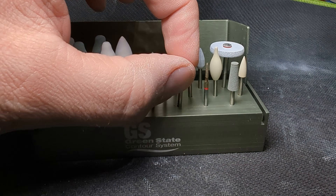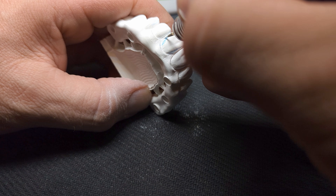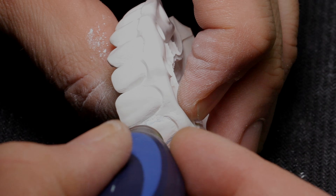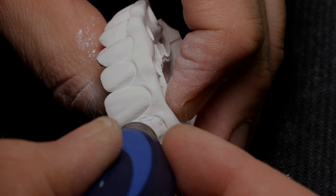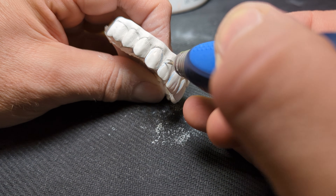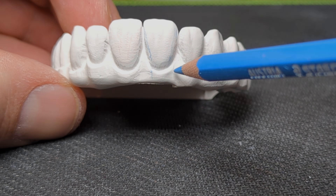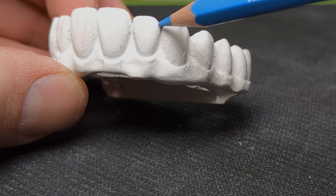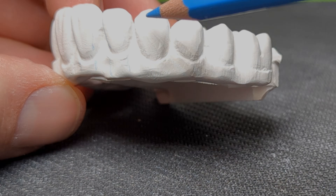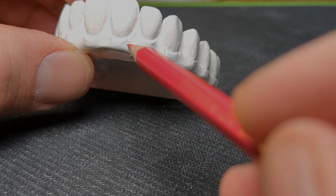I have seen too many technicians who cannot draw the changes they like to make, so I always ask them how they can use a burr to make those changes. Your zirconia contouring must be spot on when using Mio instead of porcelain. You can change little things later with the Mio structure, but your work will really stand out if you put the extra time to contour everything correctly in green stage.